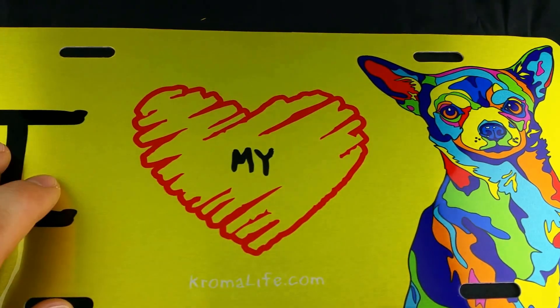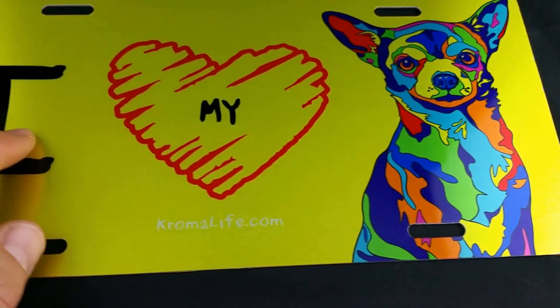Check us out online. We have a variety of merchandise and over a hundred different breeds that you can pick from.